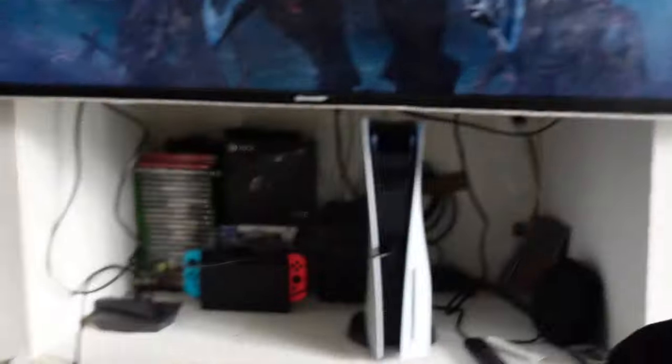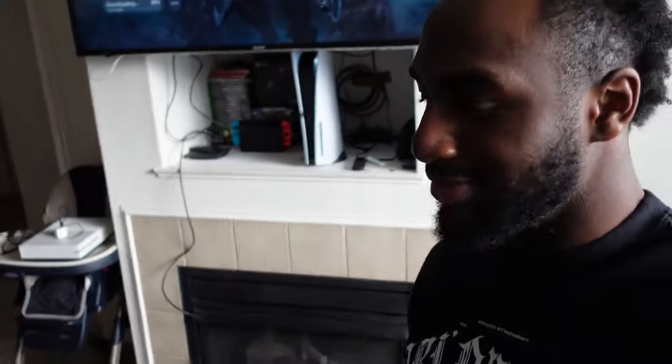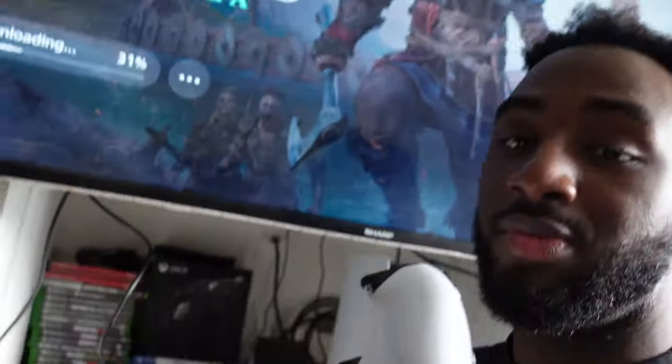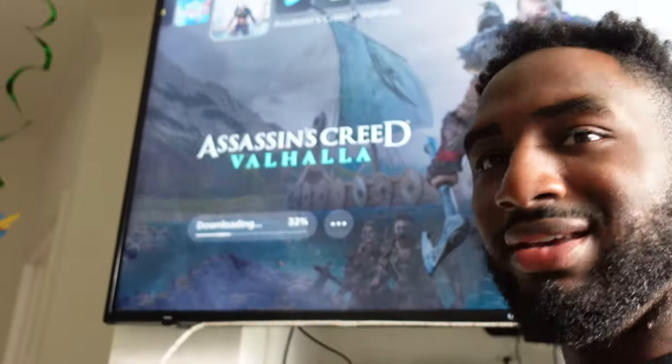Finally got one — you know what it is! Oh my gosh, you know what it is, guys. Look behind — they already seen it, Kenzie. But yeah, I need to — this game just hurry up and download so I can play some, because I've been on strike — I was not settling until I got it. You know me. But that's it for this video. I'm finally stress-free because I got a PS5. Yeah, I'm good now. I'll see you guys later because I'm going to wait for the game to download. I got Assassin's Creed — the Vikings one.